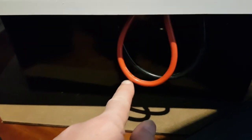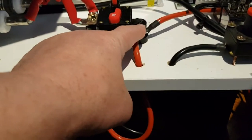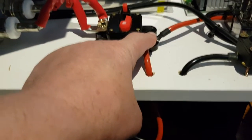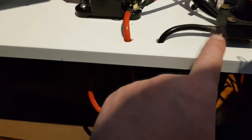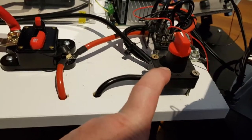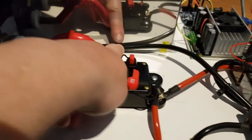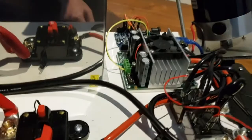Underneath are two 12 volt 33 amp batteries connected in series. These are 8 gauge wires. The positive comes up and joins on the output of the breaker. The negative comes up and goes through this switch, which is a battery isolating switch. The negative of the power supply comes and joins that negative, and together they go to the Sabertooth 2x60.